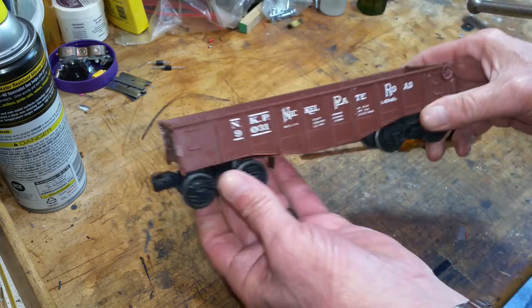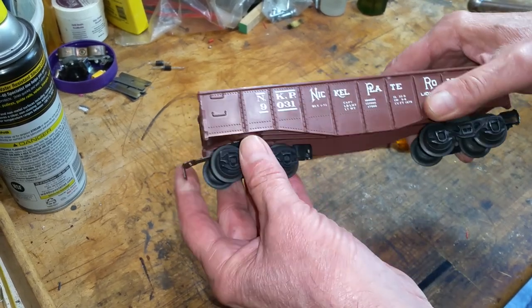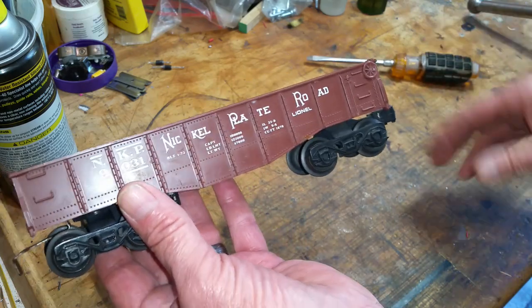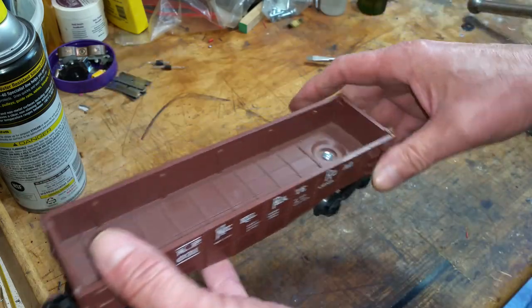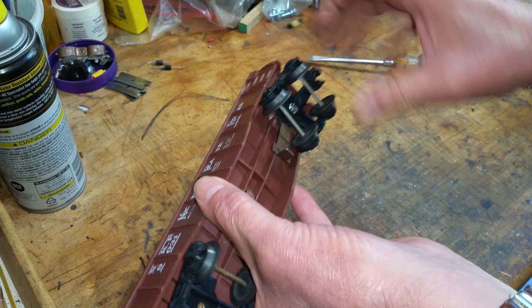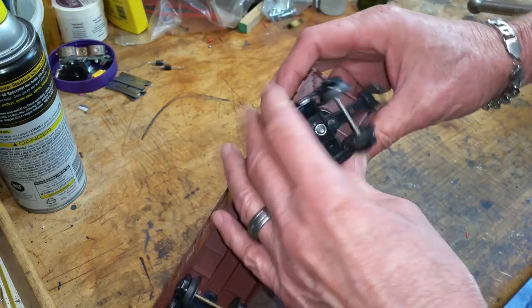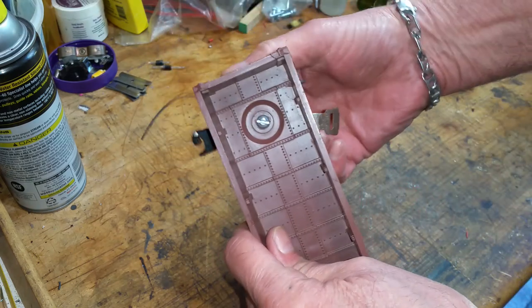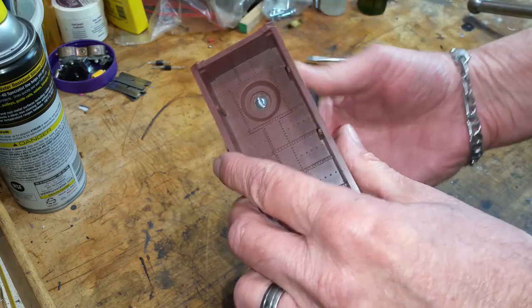And there you have it. You've got a Lionel coupler on both ends, or swing this end around and you have a tab and slot on that end and a Lionel on this end. So you can now couple Marx to Lionel, or Lionel to Marx. It's really, really simple — it only takes a minute, as you see. And it works. That screw will never come loose. The screw is now moving with the truck — it's locked into that nylon insert, so it will never come loose.